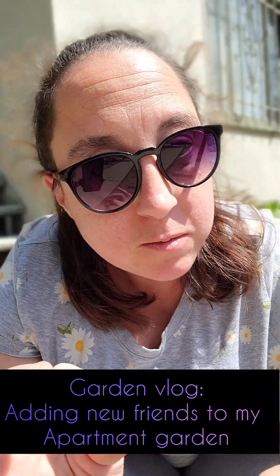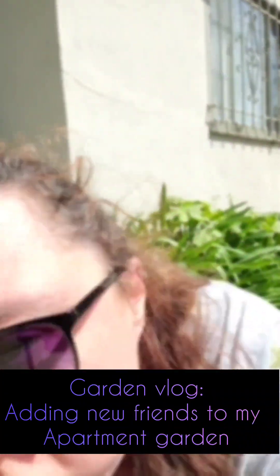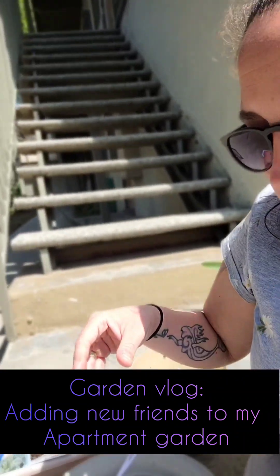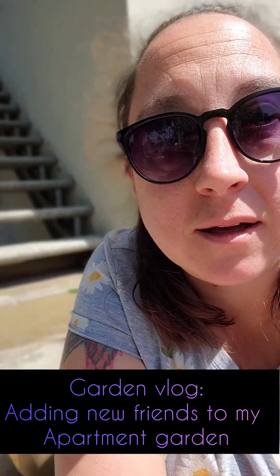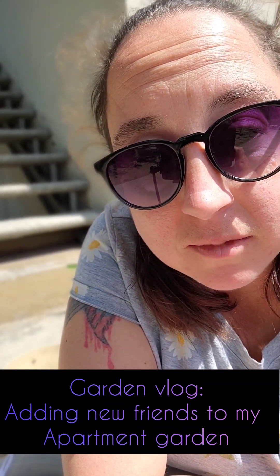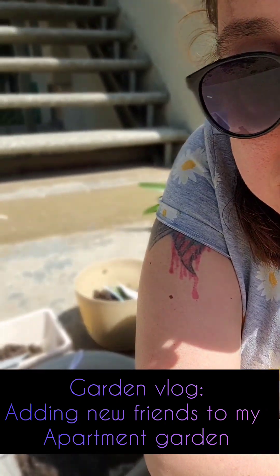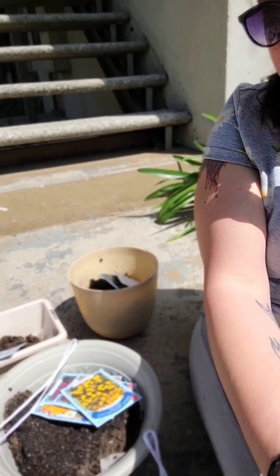Why? Because I have dreams of being on a homestead. I've always wanted a homestead. I wanted cows, chickens, the whole nine yards. And since I live in Los Angeles and in an apartment, there's no way to have any of that. So I'm kind of finding a way around it. Welcome to the additions.